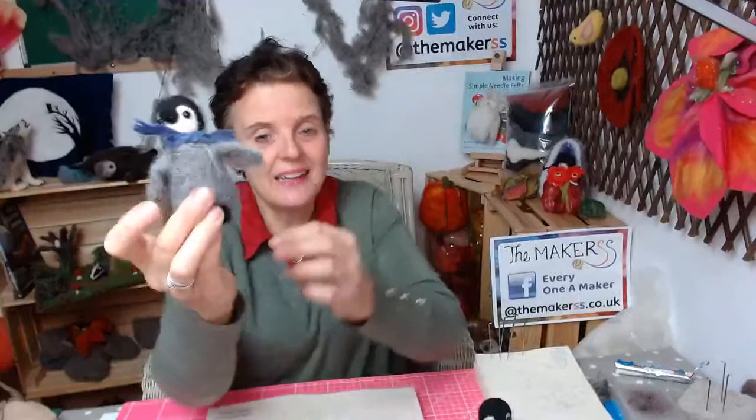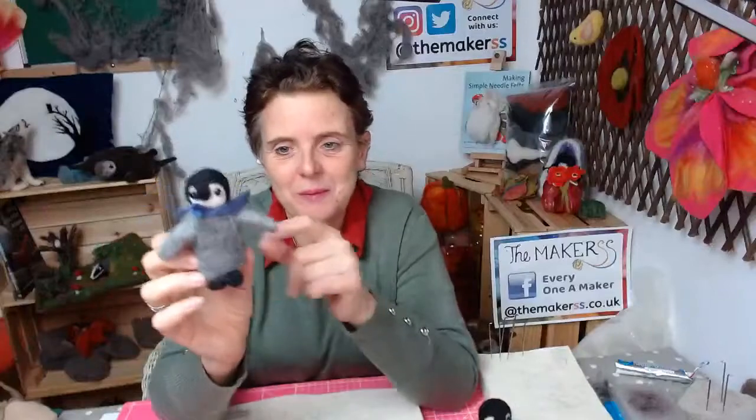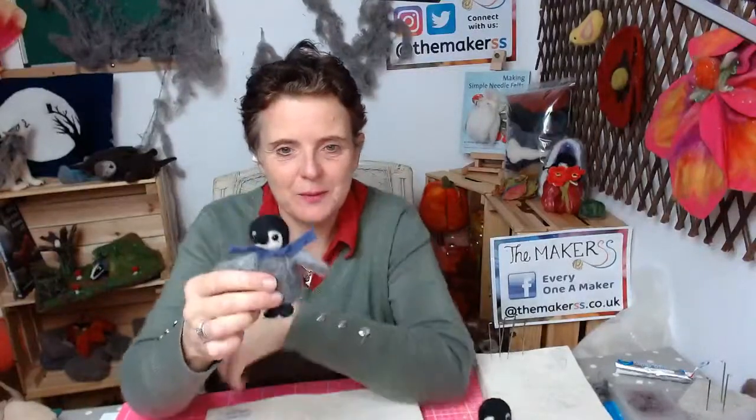I've just come back from Antarctica and I brought one of my little friends with me — this is what we're doing today. It's a little penguin, a really easy needle felting project. The techniques you're learning today are making basic shapes and then attaching them together to make one big shape, then adding little features like the beak, the eyes, and maybe the little feet as well.